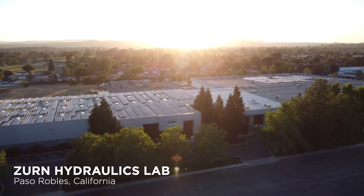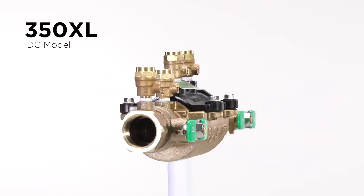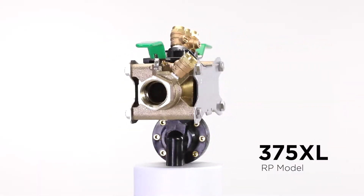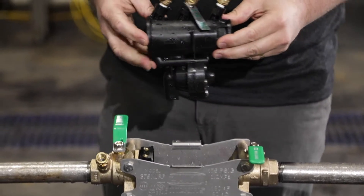The 300XL products are very unique. There's not a single backflow prevention assembly like them on the market. The great thing about the 300XL is that all the functional components of the valve can be removed by pulling out the EZ Swap pressure vessel. The EZ Swap pressure vessel is truly revolutionary.